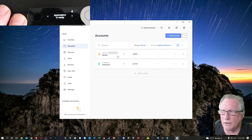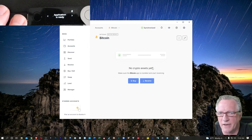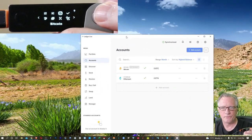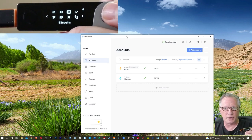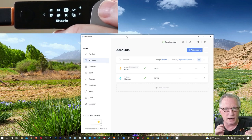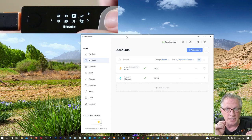Notice now that in our list we have Bitcoin and Ethereum. If you click right on the account, you'll get to the wallet interface and it's ready to receive some Bitcoin. Now that we have our device all set up, we're ready to put a little cryptocurrency in here. There are a couple of things I'd like to show you about Ledger Live and the Ledger device real quick.